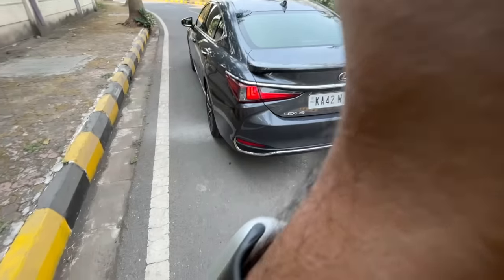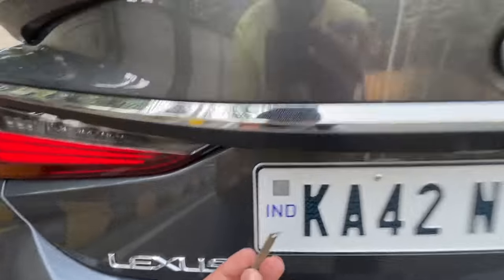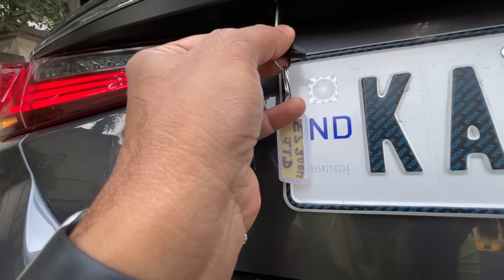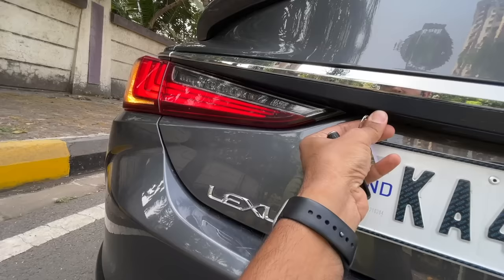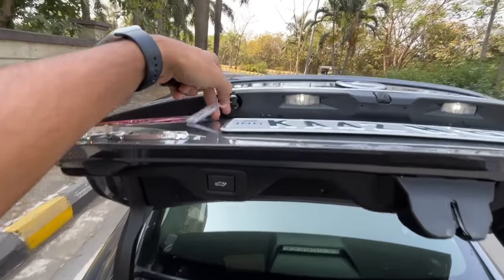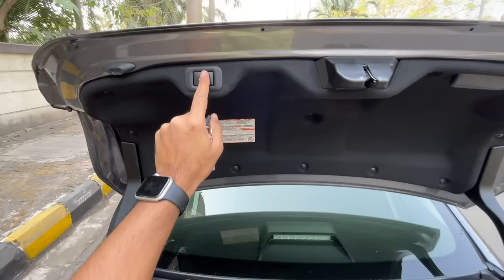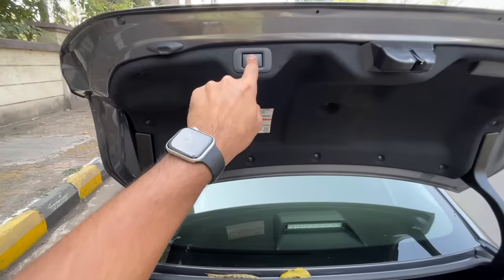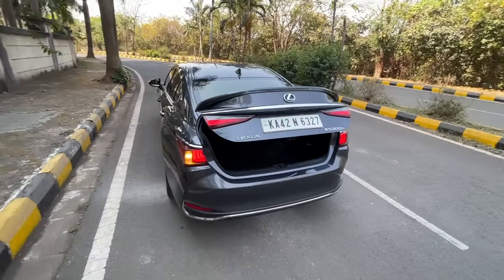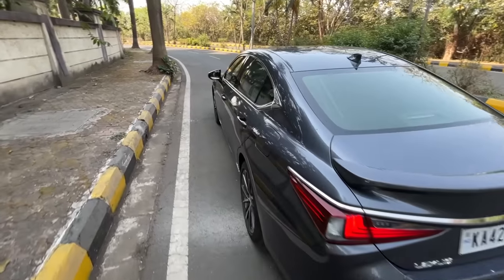There's a push button to press, then remove the key. There's a slot in the boot latch where you insert the key, twist it, and manually open the boot. I only learned this today when the Lexus technician came to help me retrieve my camera bag. That's now sorted.